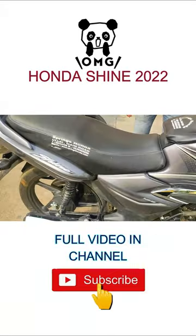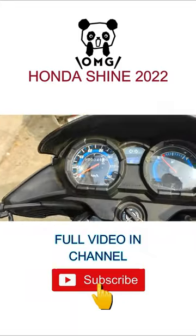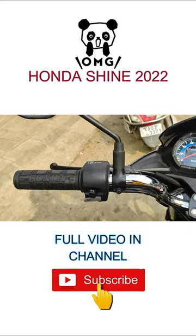It has a chrome-plated safeguard, and the tank is bulky with around 7 to 10 liters capacity. The instrument cluster is completely analog, which gives it a very simple look.